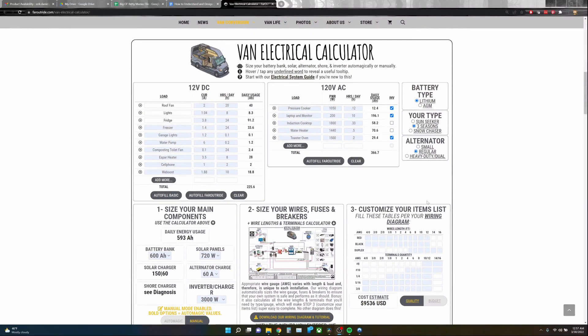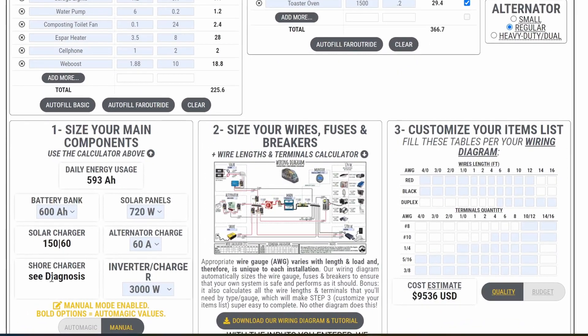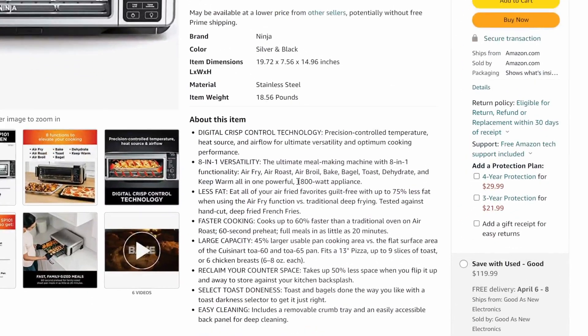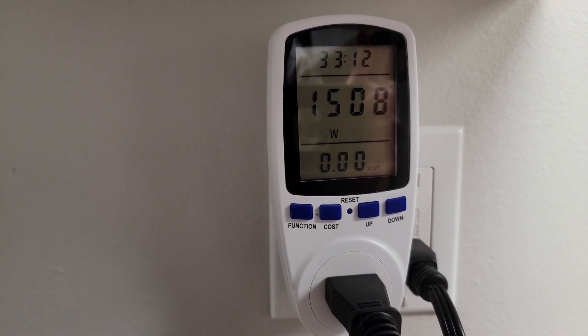Starting with the van electrical calculator: this is basically a tabulation of all your various electrical component loads. You take the amp draw for each item and add an estimation of how much you think you'll use that item daily, and it gives you a clear, concise total power usage for your entire electrical system. It also estimates the size of components needed to recharge the battery bank. Most appliance listings will tell you the total wattage, but if you want to get specific, get an electric meter to see exactly what your appliance is consuming at the settings you use most.